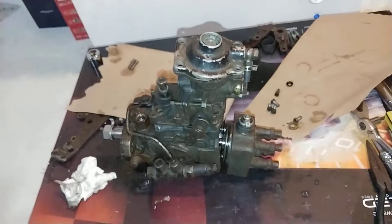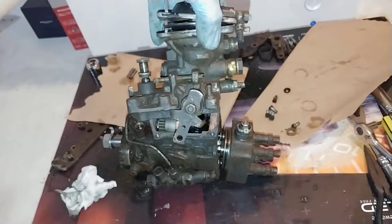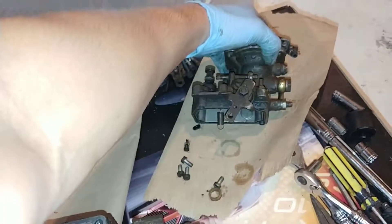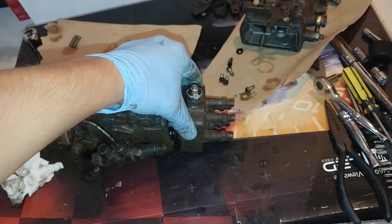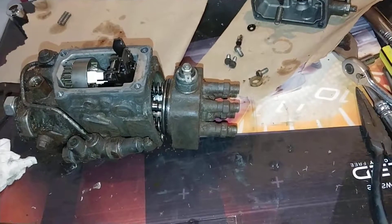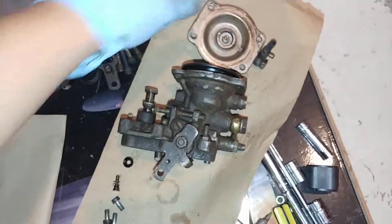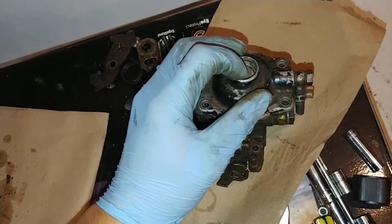I'm going to split this up into three portions: the pump top, which includes your throttle controls and your boost fuel-adding mechanism; the body of the pump; and the actual fuel distribution and pumping mechanism in the block. But for this video I'm just going to cover the pump top and the fuel and boost control system. In all the videos you see, people are adjusting the smoke screw right here.